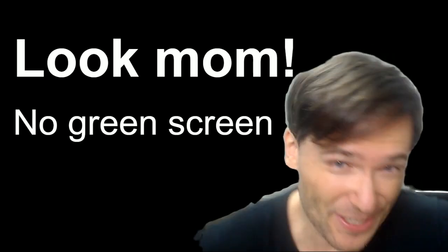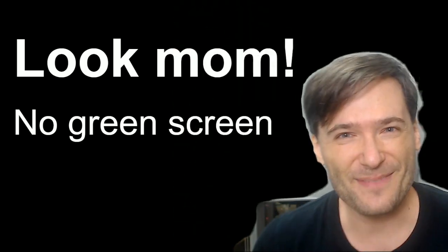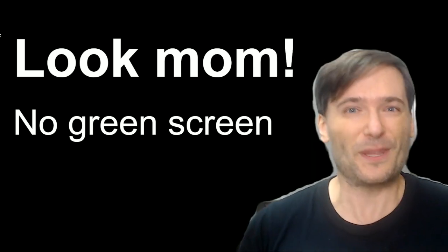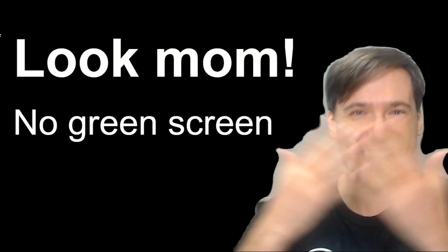Look mom, no green screen. Let me show you. You see, there's no green screen behind me. The George Show normally looks like this, but with a cool new free tool, we can get this.